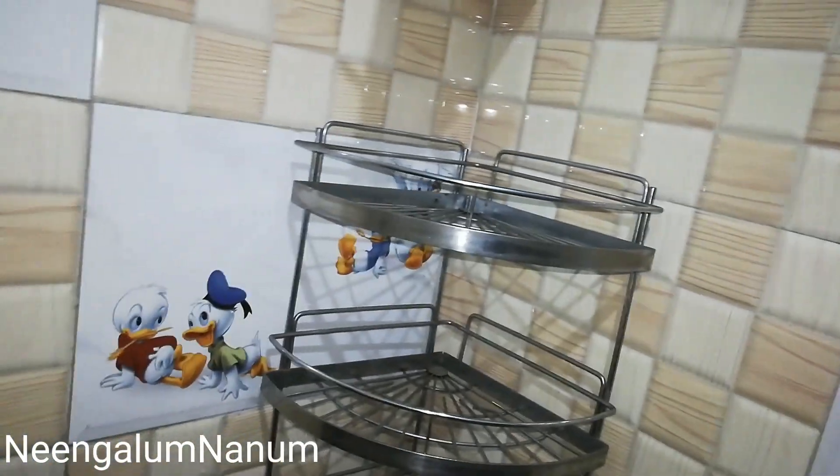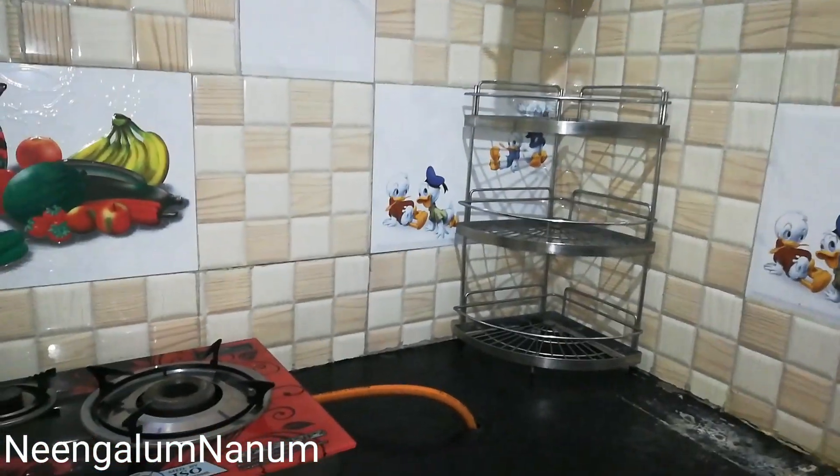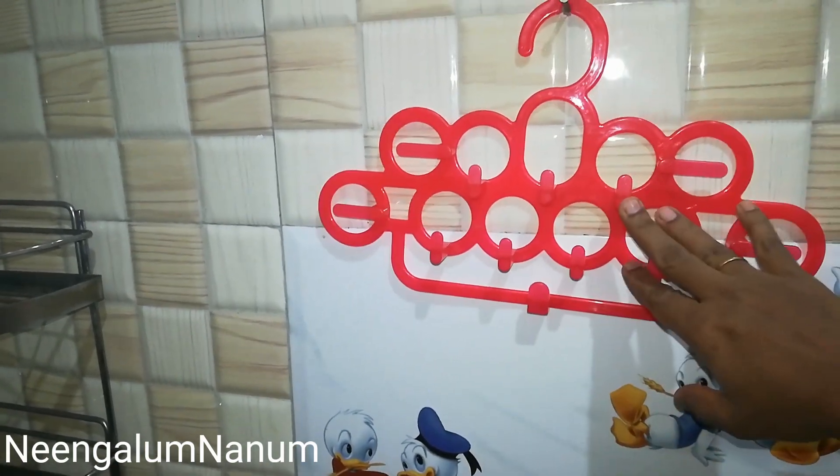If you have to arrange the corner shelf, you can use it as well. Now, we have to hang a house item — if you have to hang it, you can use the back or hang it at the corner as well.